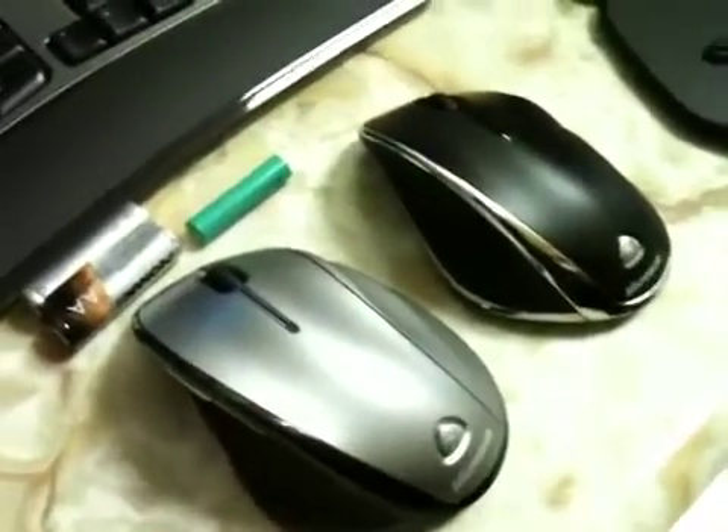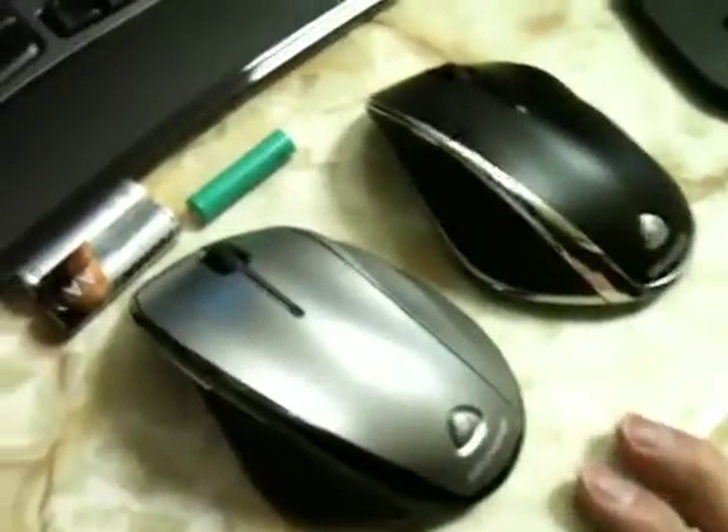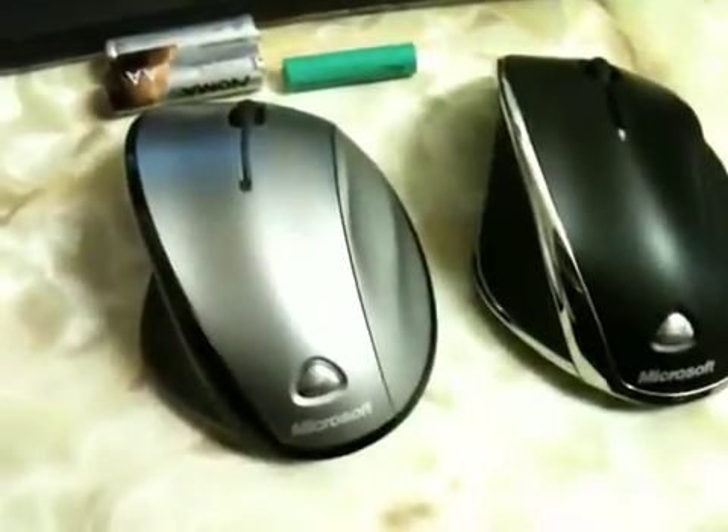This will be a two-part video — one on the mouse and one on the keyboard — so look forward to the keyboard video next. Let's get started on the mice. This one here is the 6000 series mouse and this one's the 7000 series mouse. They're pretty much identical in design and material.